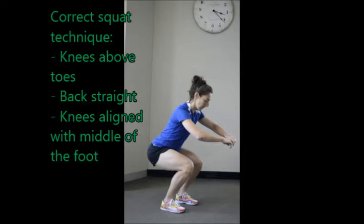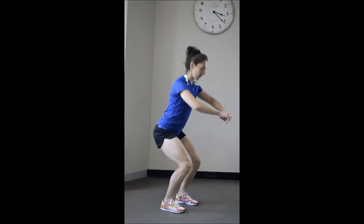If you have difficulty or pain performing a squat, you may have weakness or muscle imbalances that need to be addressed.